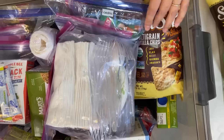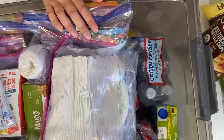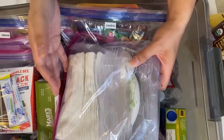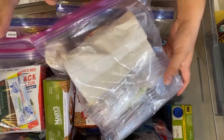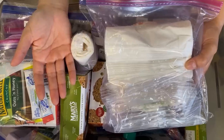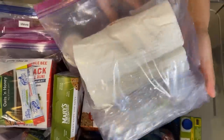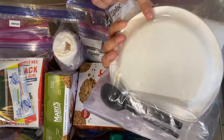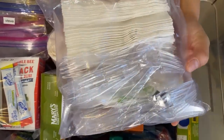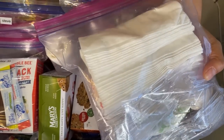We have a family member who is allergic to nuts and another family member who chooses to be plant-based. Because of those food needs I decided to separate the food per person and by the day. Since this is 72 hours, it's day one, day two, and day three. I also have a bag for all of the paper plates, napkins, and utensils like forks, spoons, and knives.